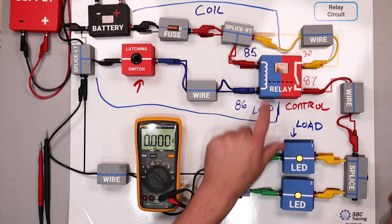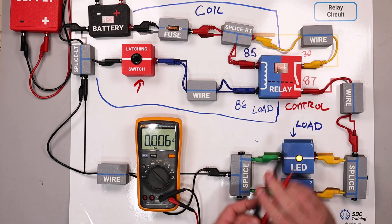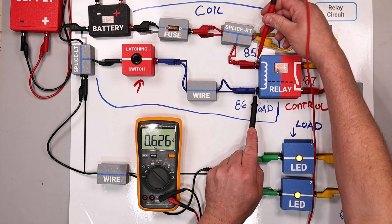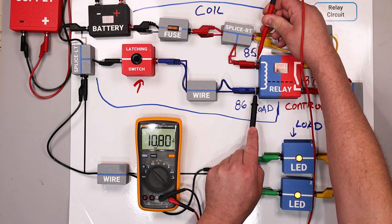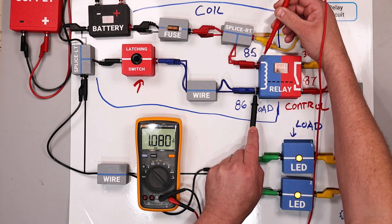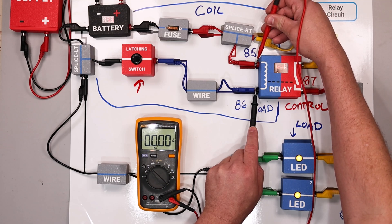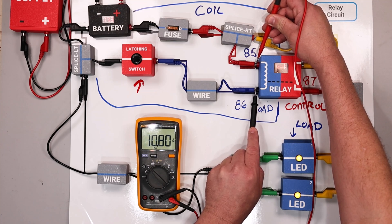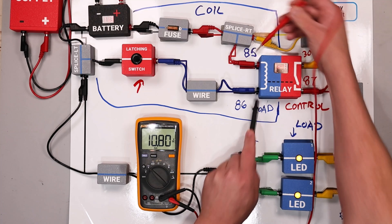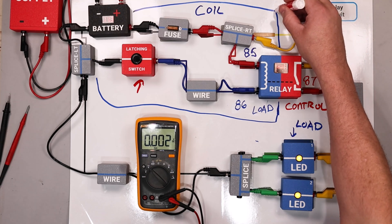If we take our multimeter and put it in volts DC and make a measurement, we should see — just like at any load in a circuit — this should drop most of our source voltage. We're dropping about 11 volts at the coil, and that's as expected. This is where the energy is being converted into the magnetic field that is closing the switch. So this is how we diagnose the coil side of the relay.